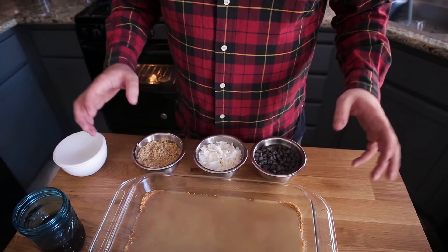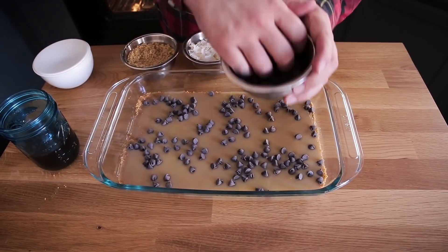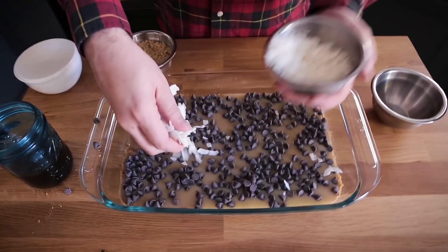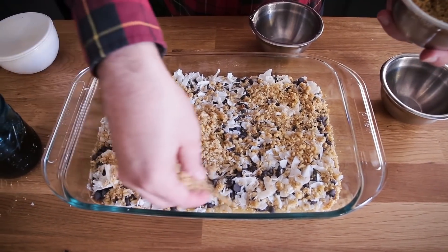It's now time for the toppings: chocolate chips, coconut flakes, and walnuts. You could use any other type of nut you'd like, and I'm using a larger coconut flake — if you wanted more shredded or desiccated coconut you could use that as well. I'm going to start with the chocolate chips and make sure that cup is evenly distributed. Doing my little Jackson Pollock here — it's all about the composition. Next, the coconut. The second to last layer is the walnuts; I've put them in my food processor so they're a little more crumbled up — I like putting them on top so they can brown and get toasted.